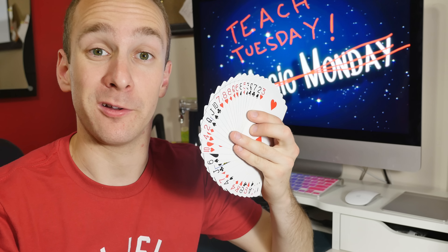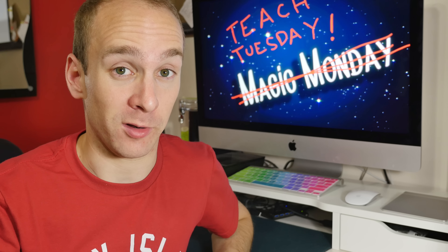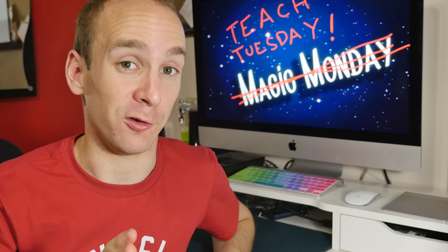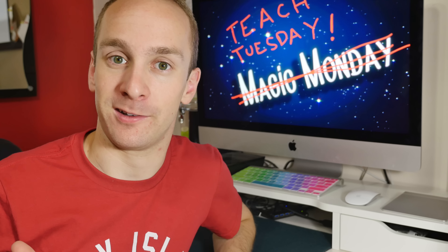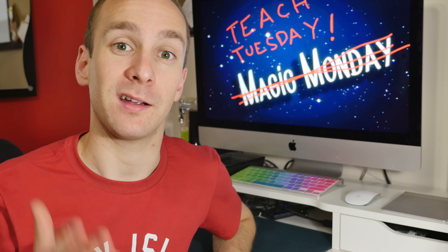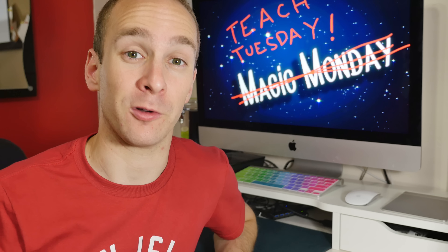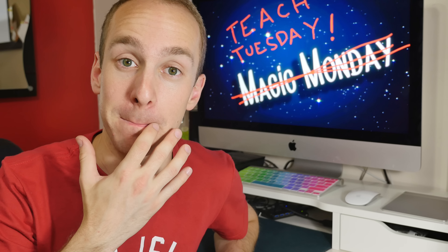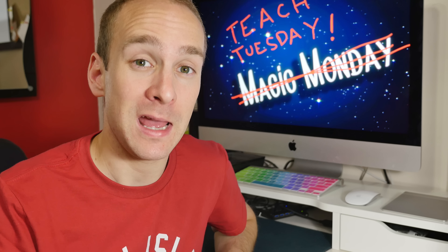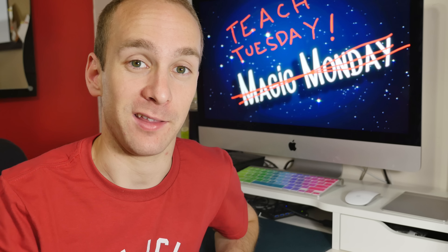Today we're going to be learning a card trick. Now, this is a very simple card trick, but I don't want that to discourage you right away. This is simple, but that doesn't mean it's not effective and it doesn't impress people, because it does. I've done it for people many, many times. It was one of the first card tricks I've ever learned. Chances are you may have seen this one before. Maybe you know how to do this one already, but don't discredit it. It is an amazing trick, and I think you guys will like it.